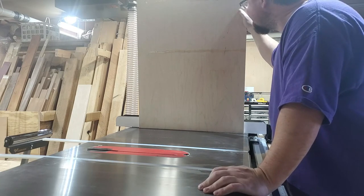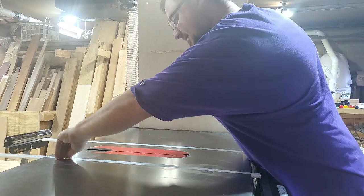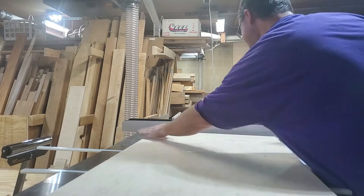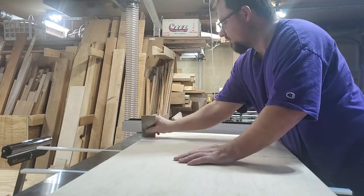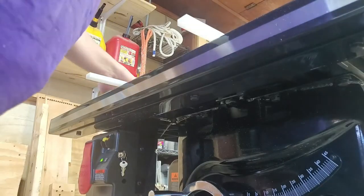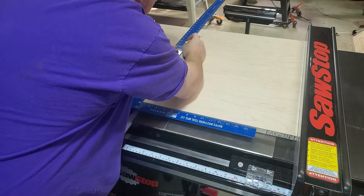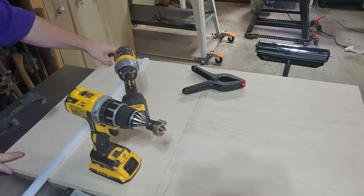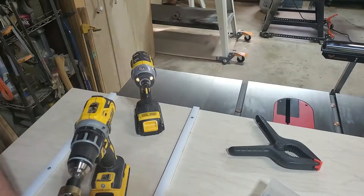As it turns out, these plastic tracks are CA glue proof — it just chips right off. Since they didn't stick I'm going to use a card scraper to scrape off the bottom of the sled, then try a slightly less accurate method: lay the tracks in the groove, lay the bottom piece on top, trace where the tracks lie at the front and back of the panel, use a straight edge to join those lines, and screw the tracks onto the bottom between those lines. Fingers crossed.